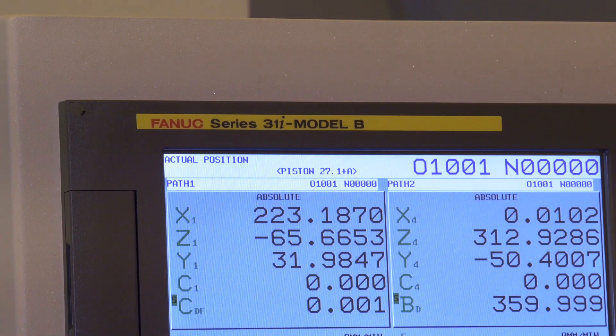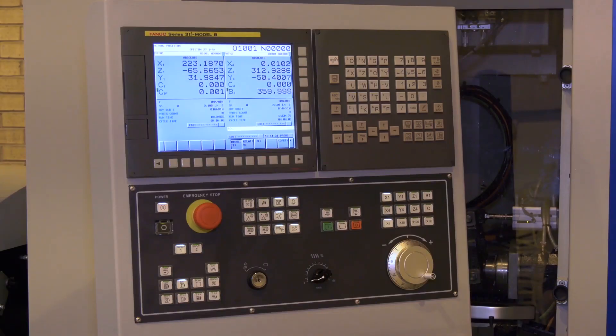For programming, the machine uses a standard FANUC control with standard ISO coding. It can be programmed directly on the machine, or you can use TISIS to program off the machine.